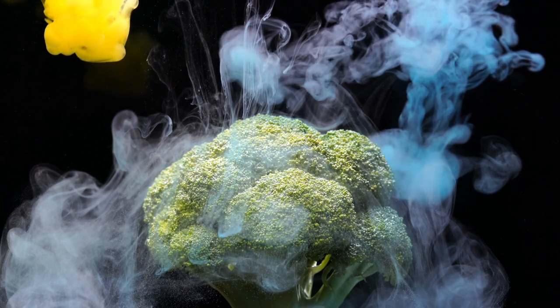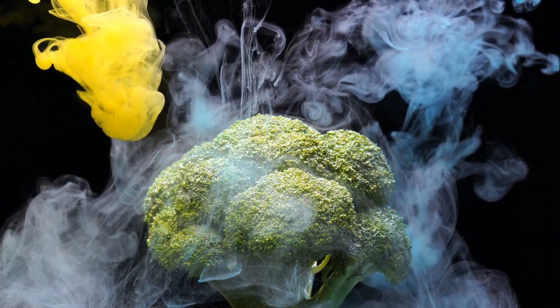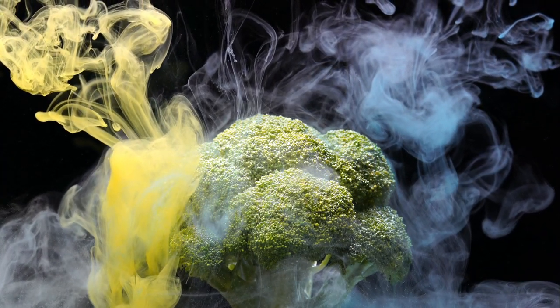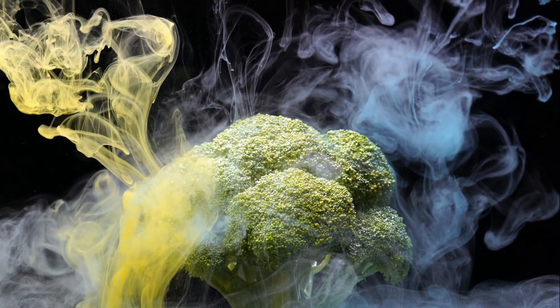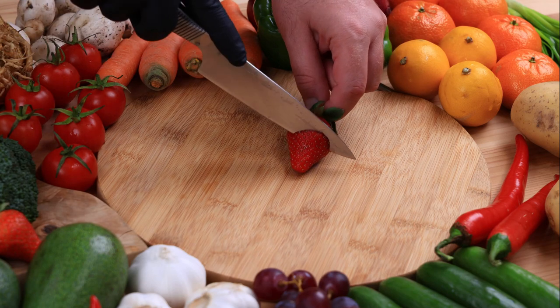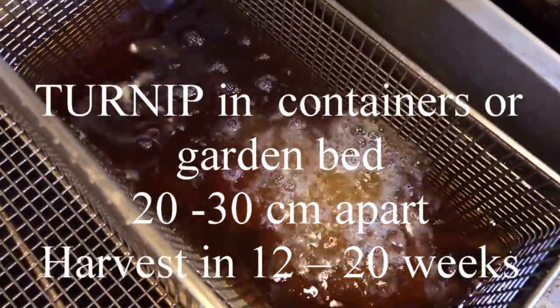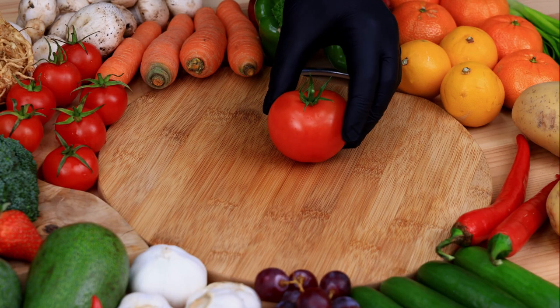Silverbeet or chard in containers or garden bed, fifteen to thirty centimetres apart, harvest in seven to twelve weeks. Swede or rutabaga in the garden bed, ten to twenty centimetres apart, harvest in eleven to fourteen weeks. Turnip in containers or garden bed, twenty to thirty centimetres apart, harvest in twelve to twenty weeks.